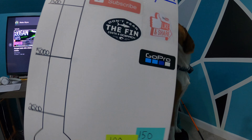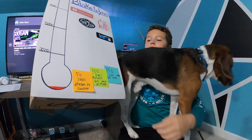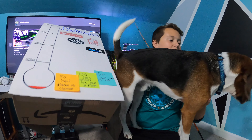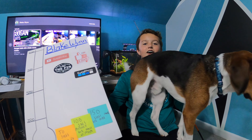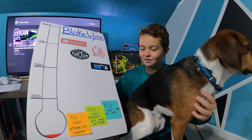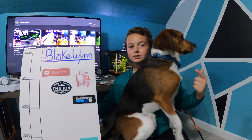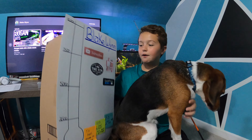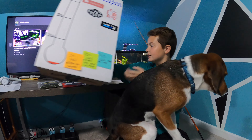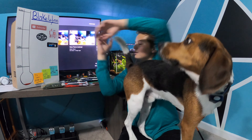Before we get into this video, make sure you are subscribed. This is our subscriber board — at 50 subscribers we're going to do a dragonfly fishing lure challenge, at 100 subscribers my mom's gonna make us a mystery box, and at 150 subscribers we're gonna do even more 6th Sense because y'all love that. We're at 41 subscribers, so get us to 50. At 2,500 subscribers we're gonna do a giveaway, so keep liking and sharing these videos.